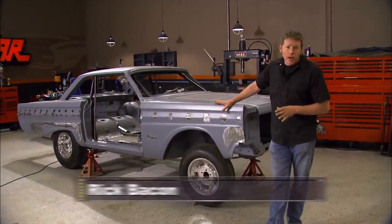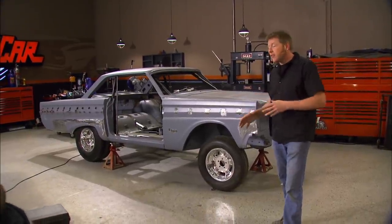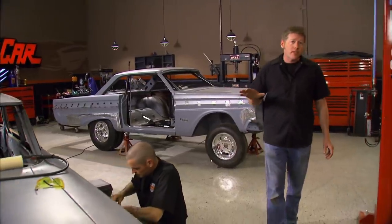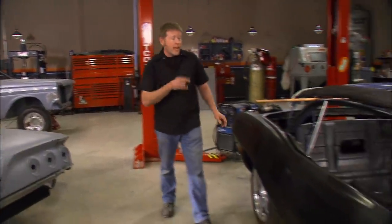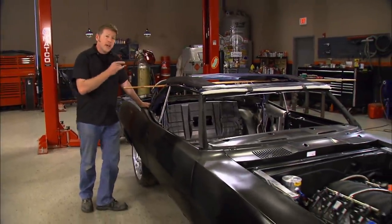We've got a lot of projects in the shop right now. We've got the '64 drag car that's coming along pretty good — we've got the sheet metal work about halfway done. Brent's over here working on our '61 Impala, aka Red Sled, finishing up the sheet metal work so we can get back on the body work. Today I'm going to be working on a Year One Tribute Trans Am, putting together a custom roll bar.